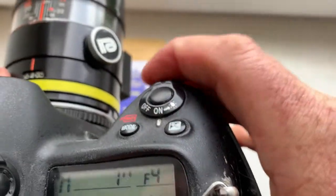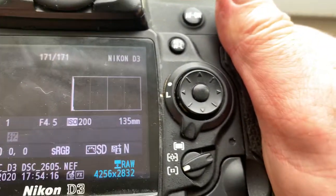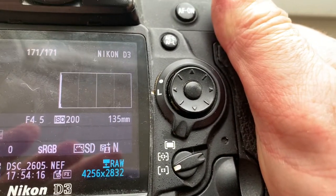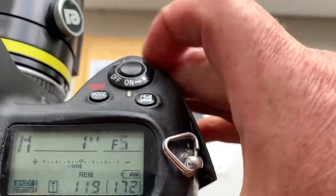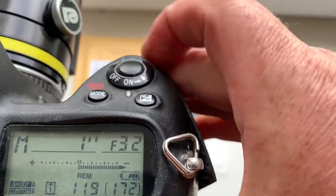Look, I pre-programmed the focal length to 135 millimeters and aperture range from 2.5 to 32.